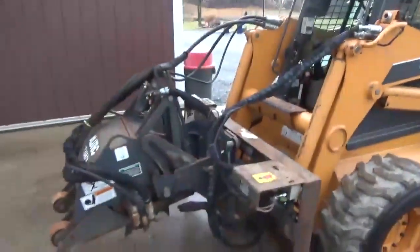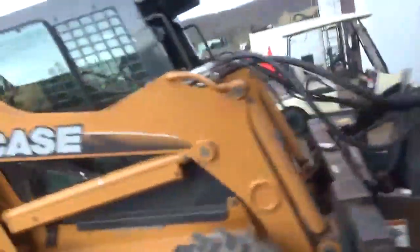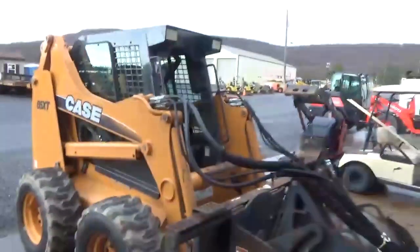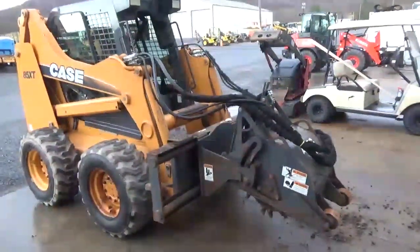I'm gonna go ahead and get down. You can see here that we have it all hooked up, ready to rock and roll. The planer will come unhooked — we're gonna unhook it from the machine and have the bucket hooked up to it so it's ready to rock and roll. Any questions? 814-658-3066. Thanks guys, have a good day.